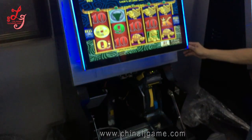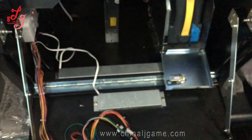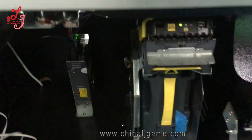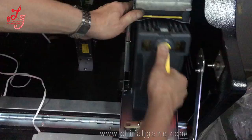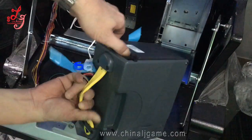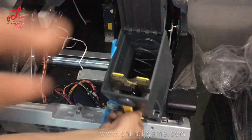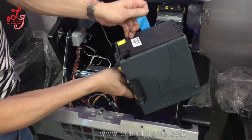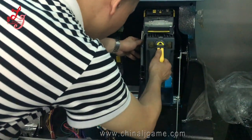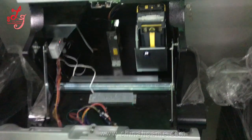You can see the downside part. This is the bill acceptor box, and this is the original. You can see the money box here where they insert the cash.